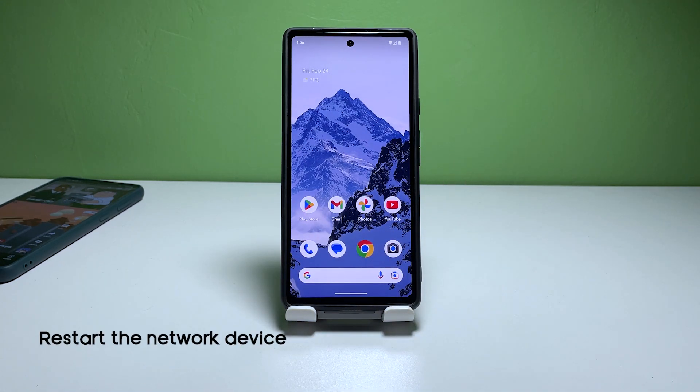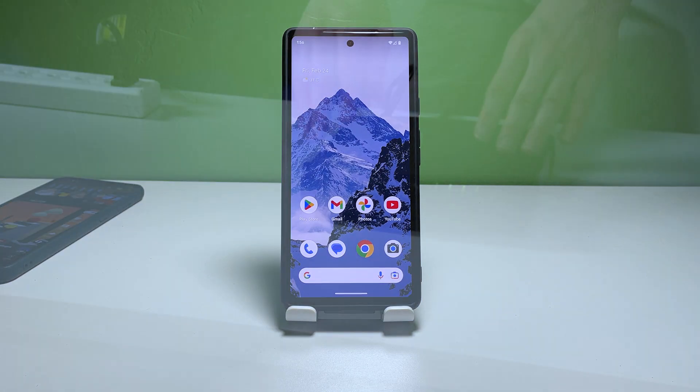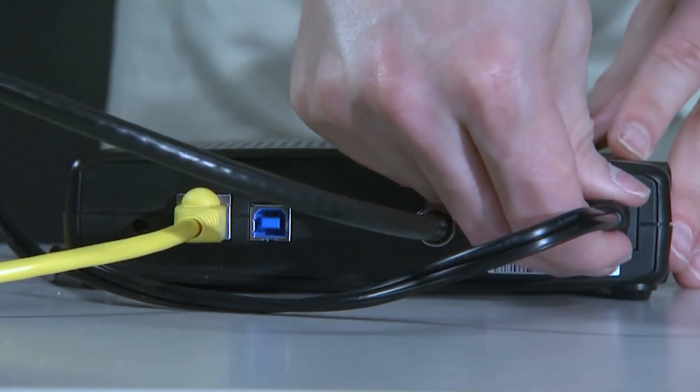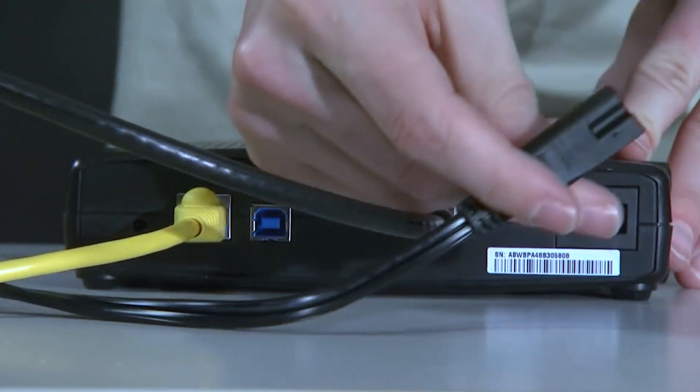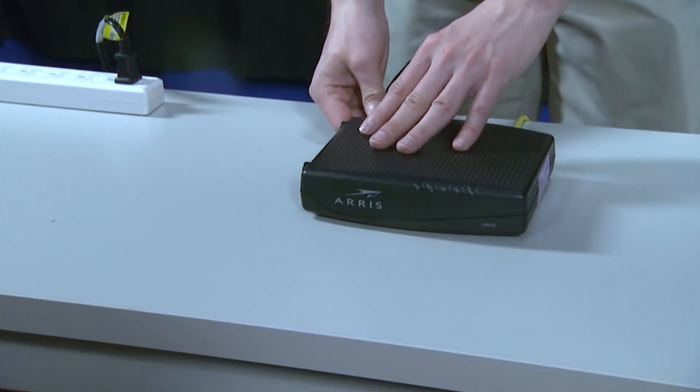First solution: restart the network device. Sometimes the problem could be with the network device itself and not the phone. So the first thing you should do is restart your modem or router. Simply unplug the device, wait for a few seconds, and plug it back in. Wait for it to restart and try connecting to the Wi-Fi network again.